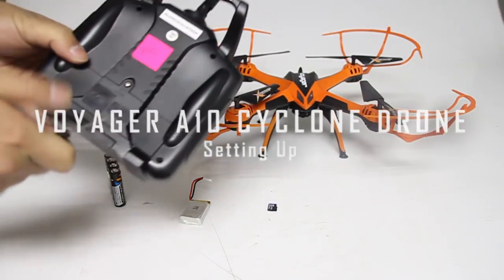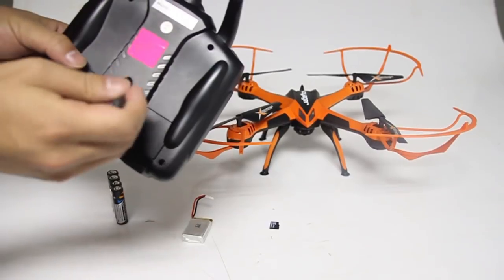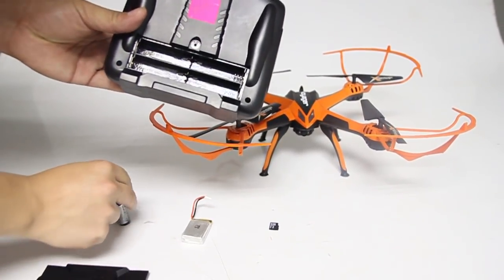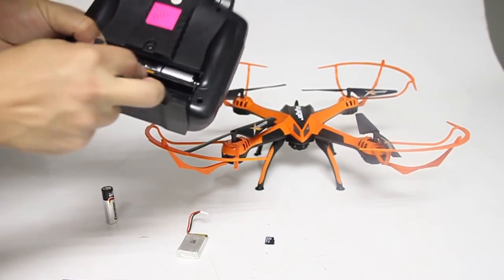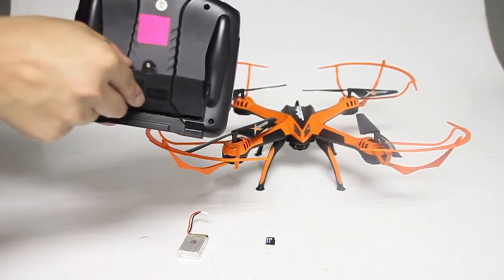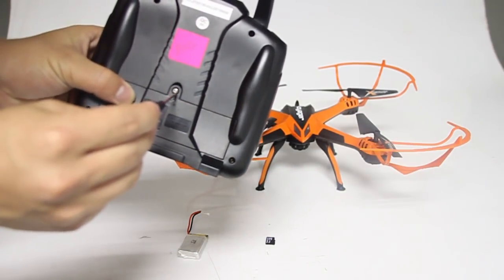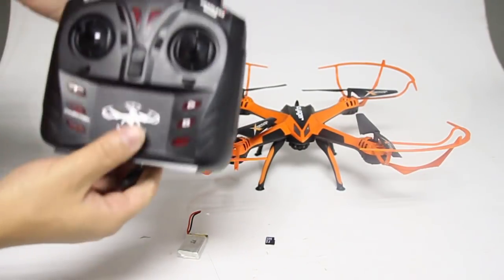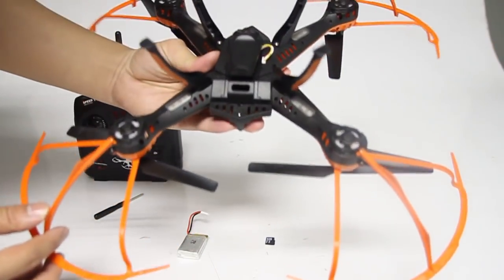Unscrew the battery compartment and insert 4x AA batteries to start. Please note batteries are not included. Underneath your drone, gently slide down your battery compartment to connect the battery adapter to your drone adapter.